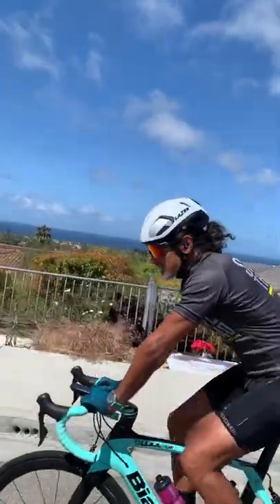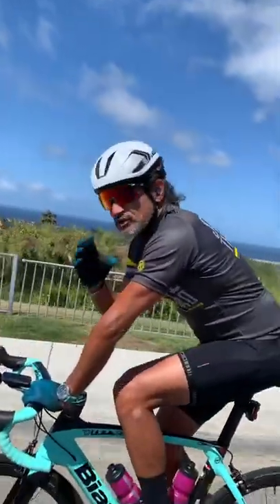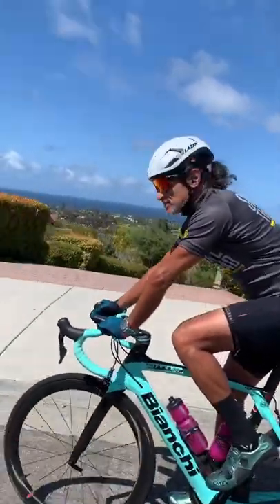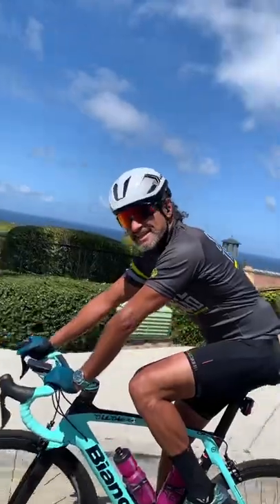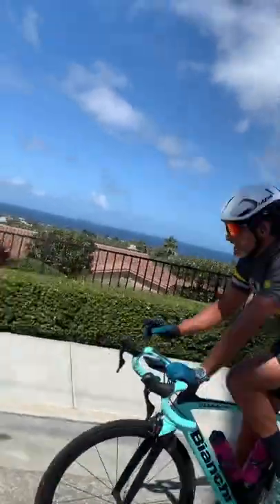It's got that kinetic core technology — like a crumble zone — and it takes the place of MIPS, which they used to use. I'm liking it: it's comfortable, it's light, and I guess it's aero. Take a look at this view though!